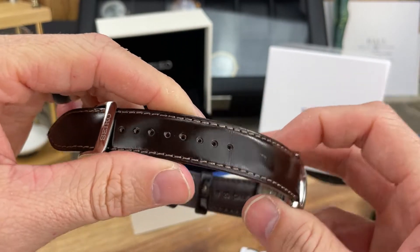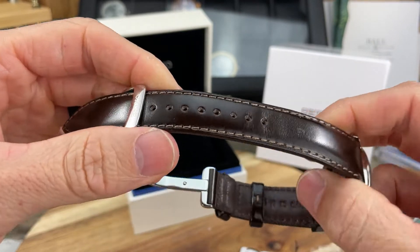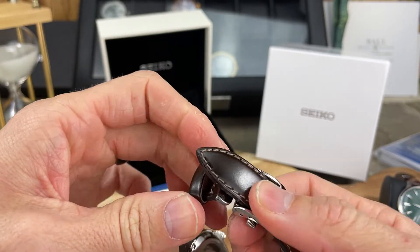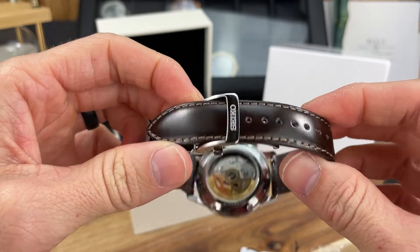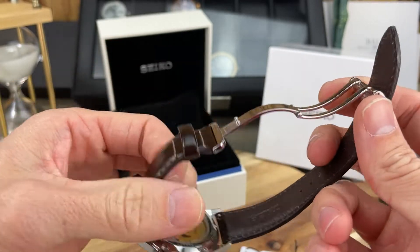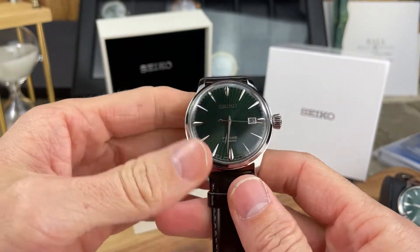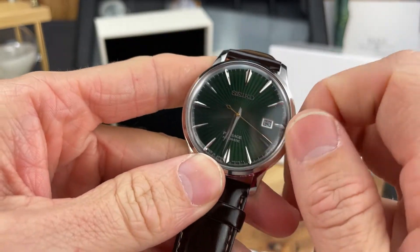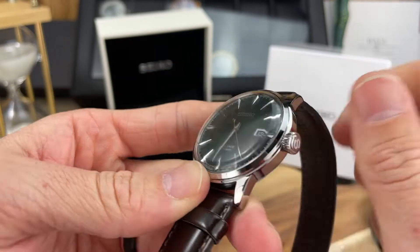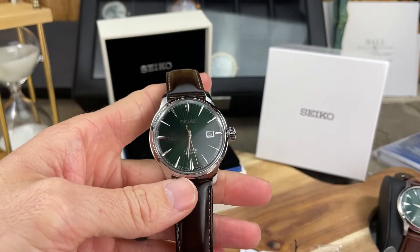This is a nice dark brown, very supple and soft leather strap. You do get a deployant buckle that goes with the strap, which is always a nice touch — it seems very well done. Really really beautiful. I love the crown on this watch — you can hear the winding. It's a signed crown with that deep Seiko 'S'.